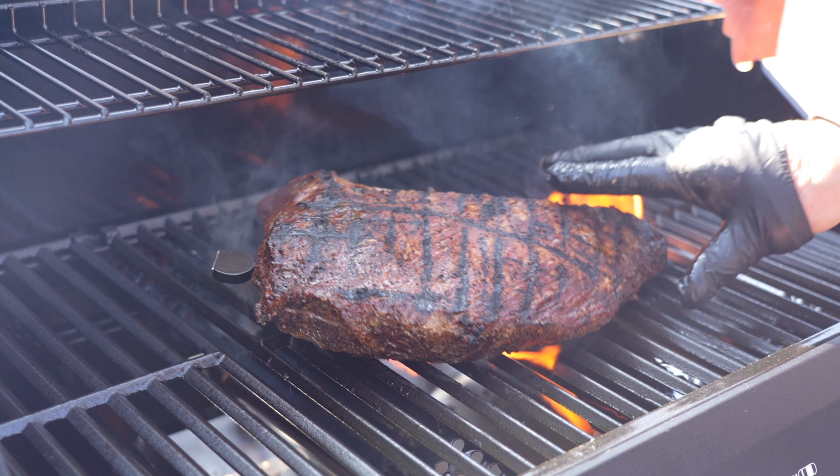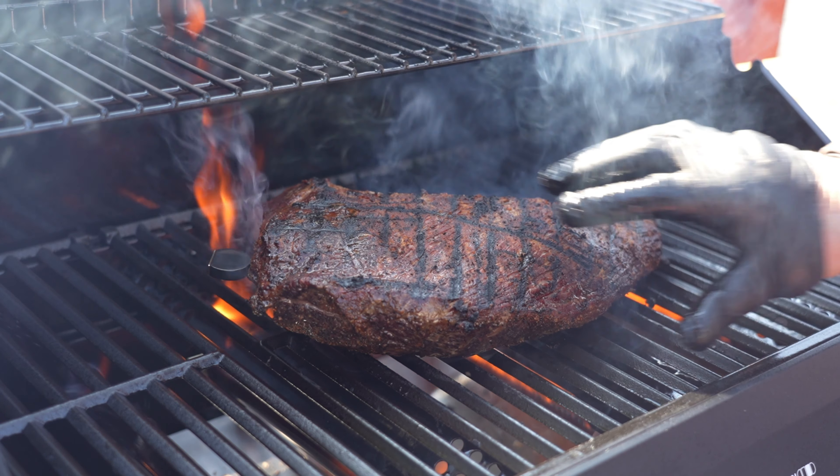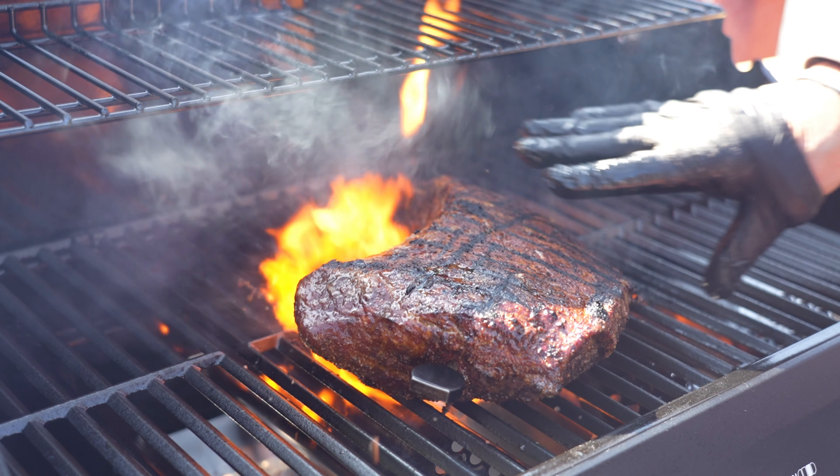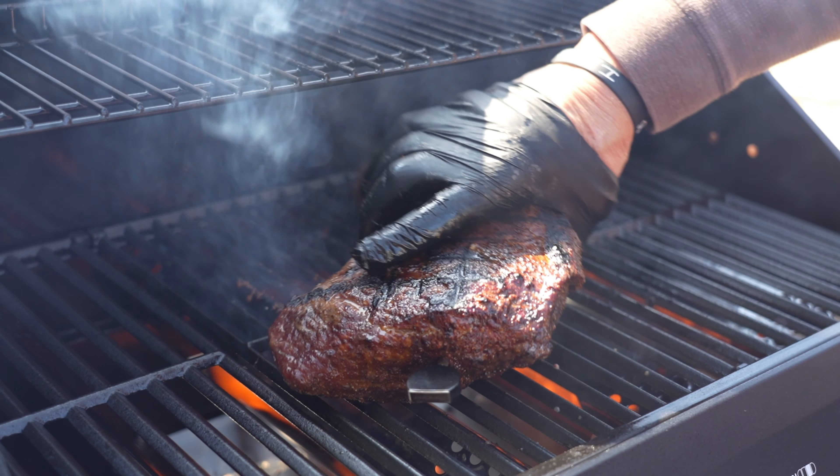This looks absolutely incredible — Monument Grill perfection as usual. Temperature control on that beast is spot on, and that certainly helps a cook like this. The ChefTemp nailed it, the Uncle Steve's Shake nailed it. This is a great-looking tri-tip right here. If you can't find tri-tips locally, I do have 20% off at wildfork.com — DM me and I'll set you up. This one is about five pounds and it is just perfect. Let's get that taste test going.